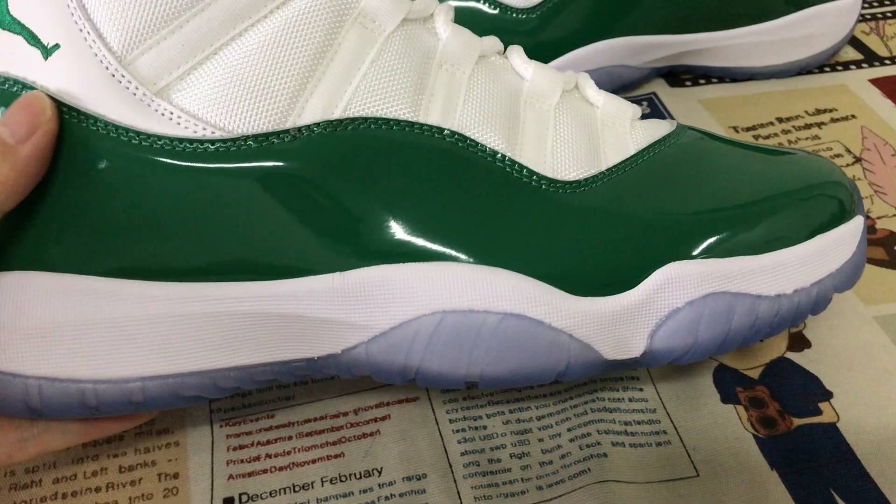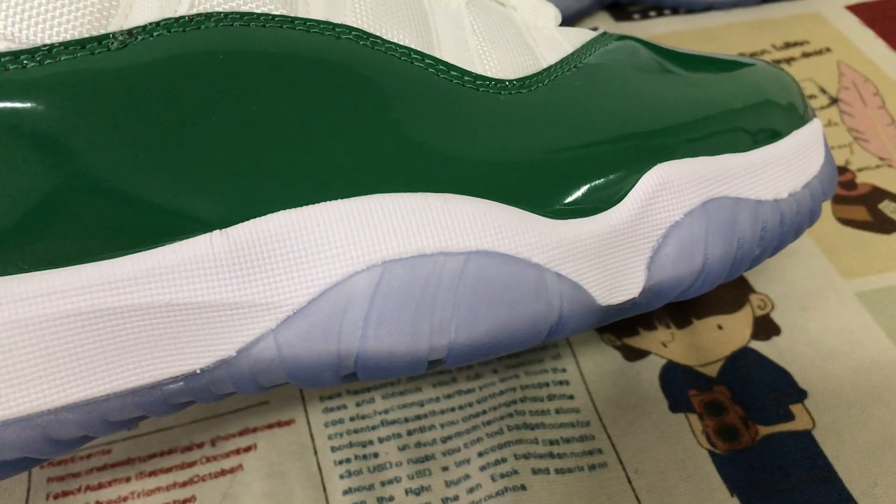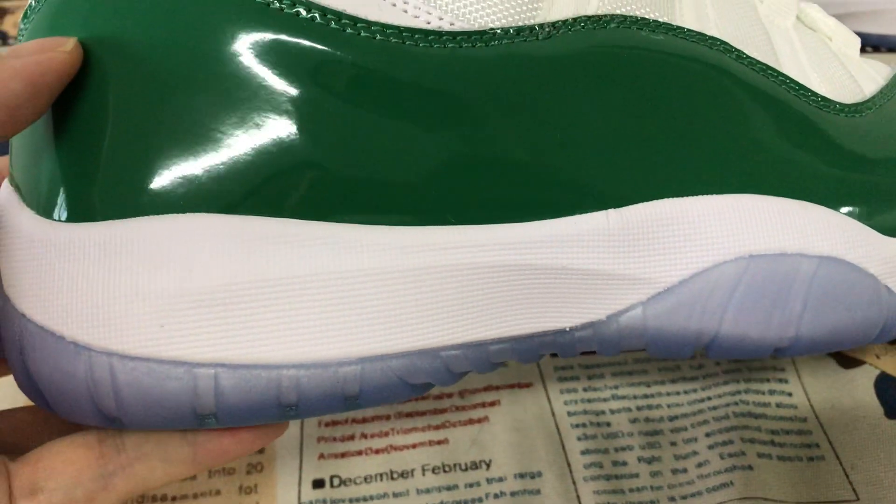The white color lining, the white inner sole with the dark green Nike swoosh logo on the inner sole. White UA midsole with perfect texture.